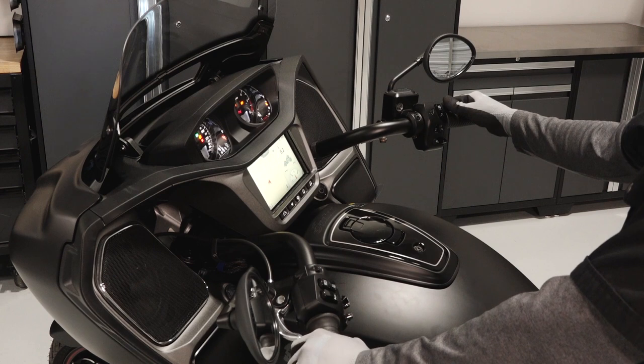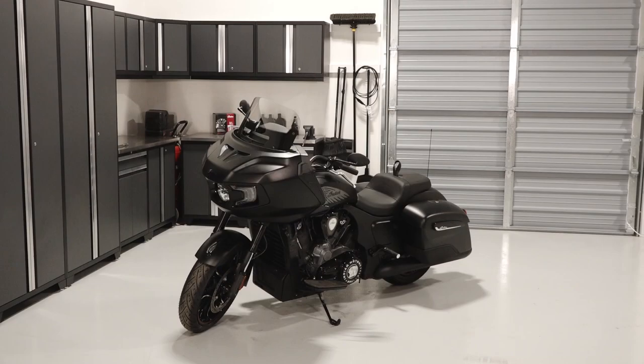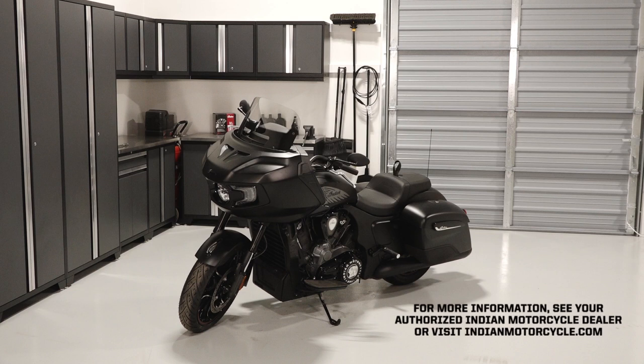Finish by starting the bike to ensure proper operation. For more information, see your authorized Indian motorcycle dealer or visit IndianMotorcycle.com.